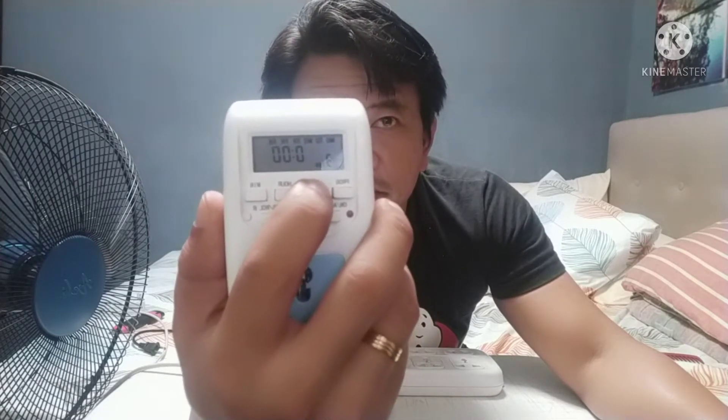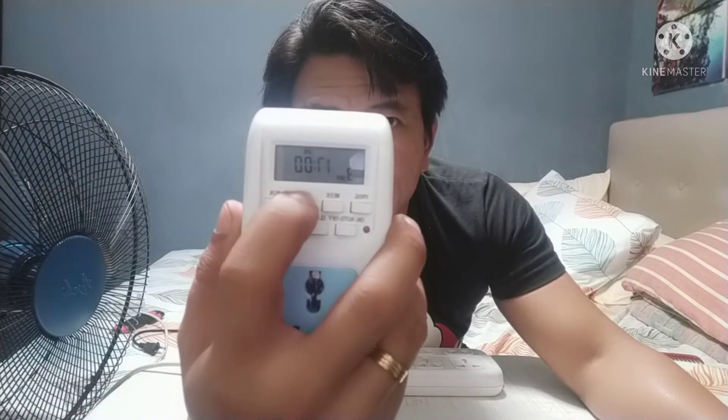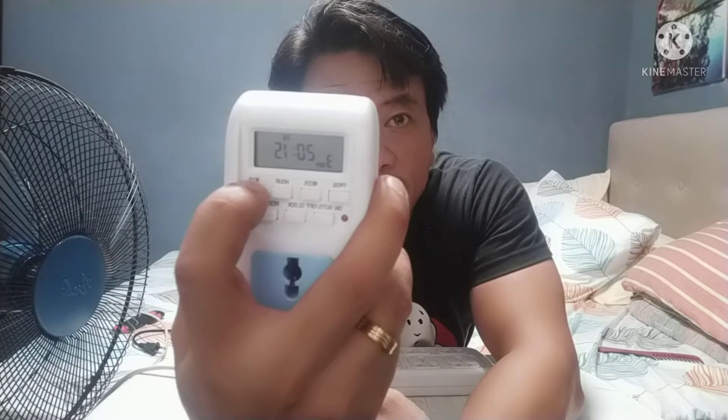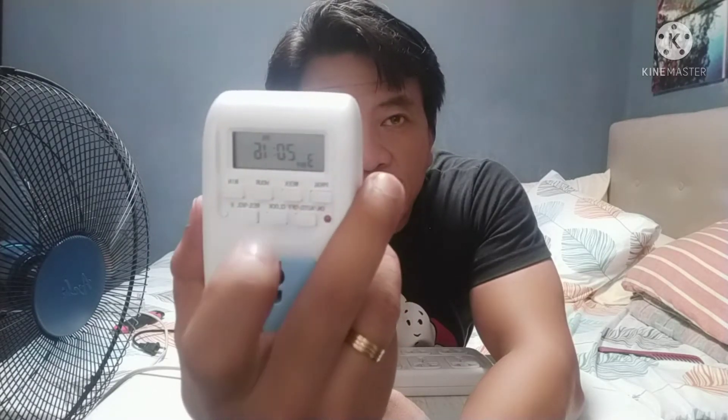Then I press program again for the off setting. Set week to Friday — oops, I went past to Saturday, come on — back to Friday. Hour is 20. Minutes: 13, 14, 15. Let's set on at 15 and off at 16. Then when you're done programming, just press the clock button and there's your time back — it's 8:14.